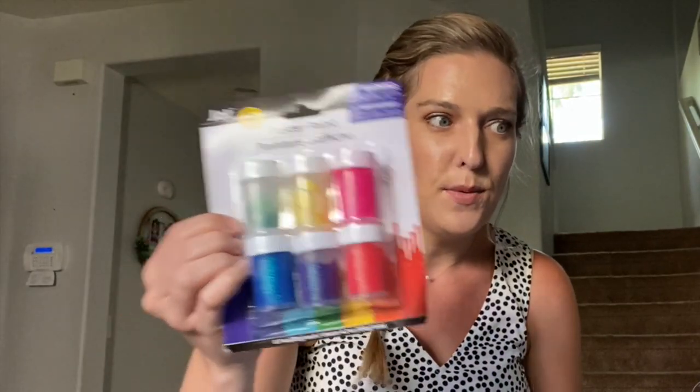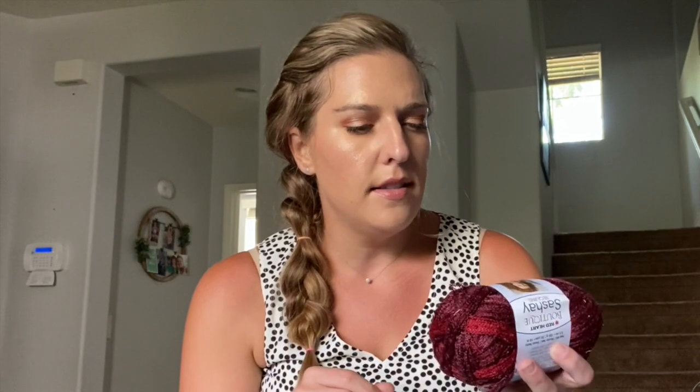Scarlett also picked up some poster paint — I let the kids pick up two things. I also found what I think is yarn — it's Red Heart Boutique Sachet Sequins in burgundy. Look out for the DIYs I'm planning, this is part of it. I also picked up a burlap ribbon to go with some other DIYs.